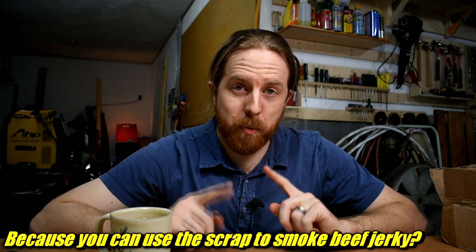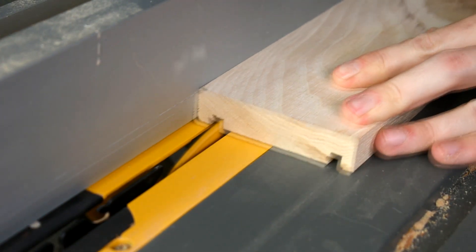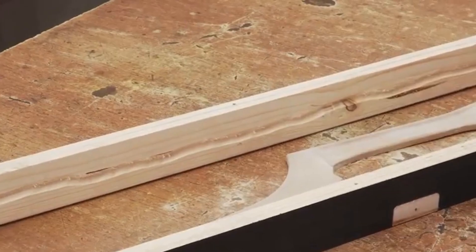Before doing anything else, cut some grooves in one side. This is to hold the sand in place. You can use a table saw like I'm doing here, a grooving plane, or a router. Looks like Blackbeard probably free-handed it with a router — that works just fine. Those grooves get packed up with sand and then kind of hold it in, so if you pick it up the sand just doesn't slide out the bottom. Very important.